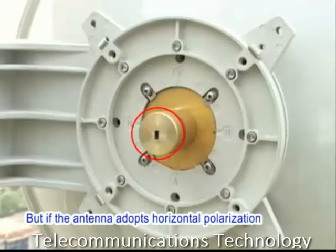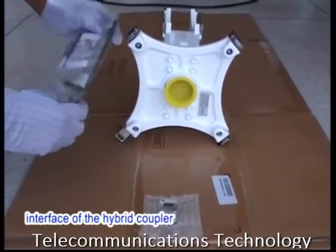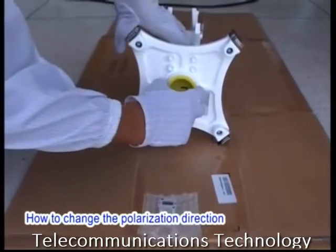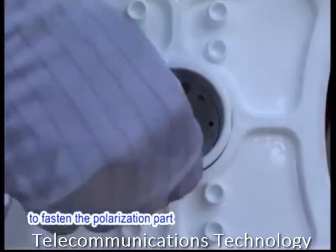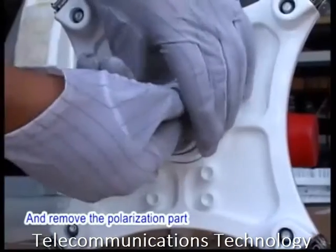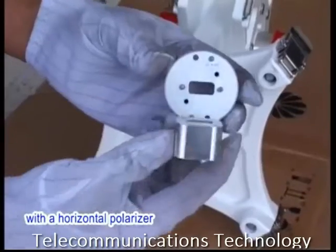But if the antenna adopts horizontal polarization, ensure that the polarization direction of the antenna interface of the hybrid coupler is the same as that of the antenna. To change the polarization direction of the hybrid coupler, use the hex key wrench to loosen the screws to fasten the polarization part in the antenna interface of the hybrid coupler and remove the polarization part.